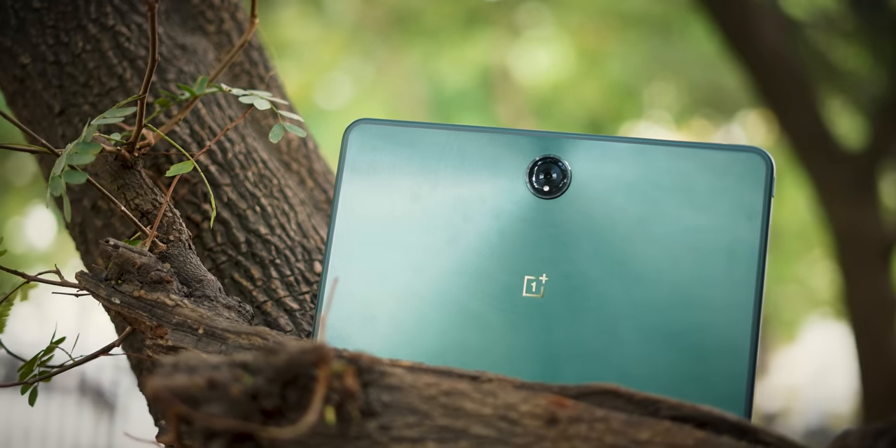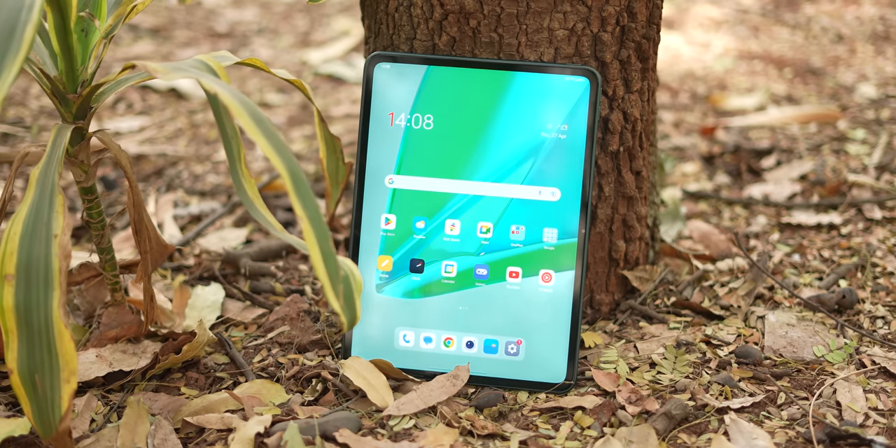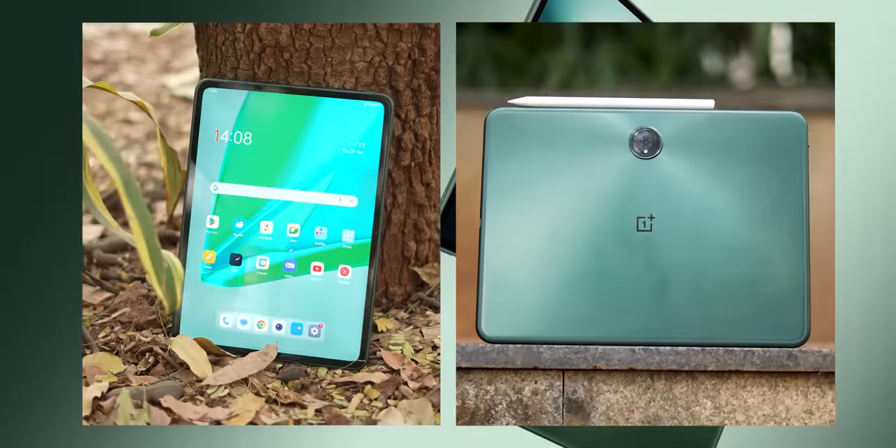The first thing that struck me about the OnePlus Pad is that it is slim — only 6.7 millimeters thick and it doesn't weigh too much either, 552 grams. Add to that, you've got this 2.5D curved design on the rear. It's curved on the rear and also curved on the front, adding to the whole comfort factor of holding it and using it in your hand.